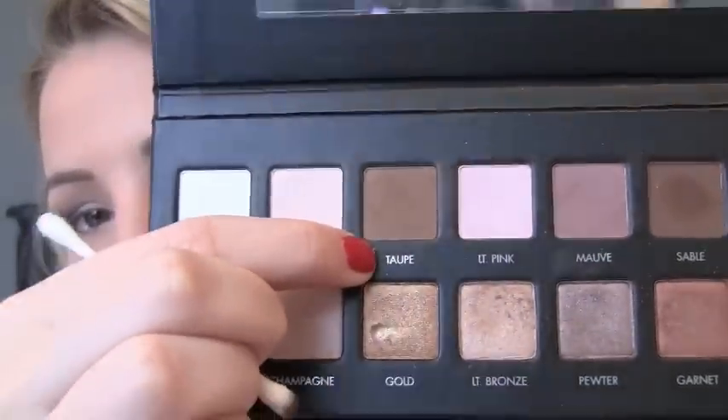I'm applying the Nude shade around the inner tear duct. Then I'm going back into the matte Taupe and applying that all over the lower lash line — I'm making it a pretty thick line because I'm going to darken right at the lash line and want the Taupe to peek through. Now going back into the Deep Purple and smudging that right on the lash line. I'm lining my waterline with a black pencil, and then lining the upper lash line all the way to the inner corner.